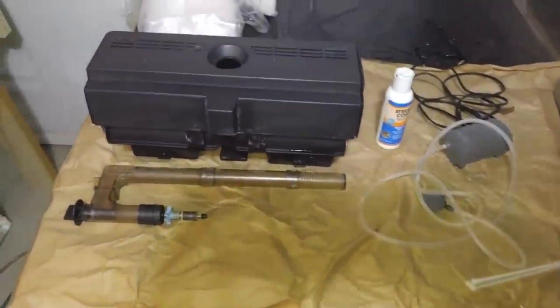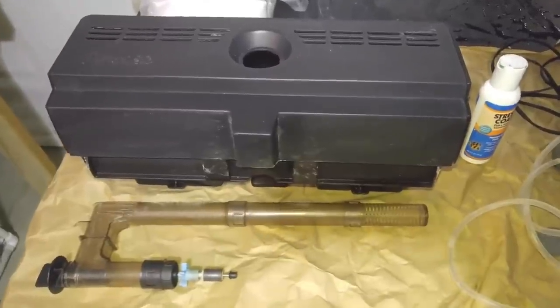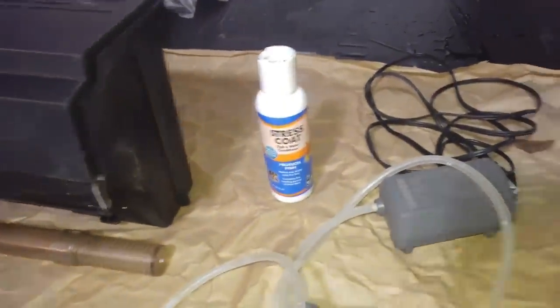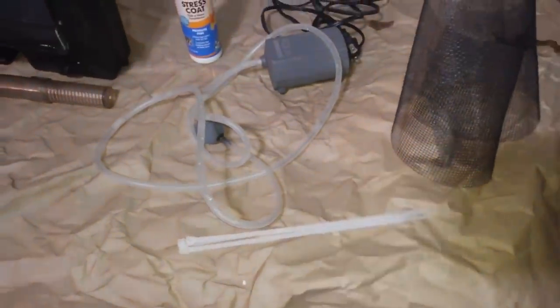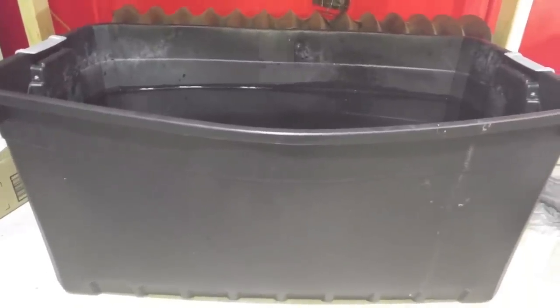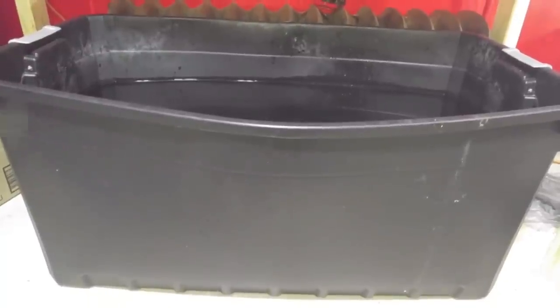Here are a few items that you will need to get going. You will need a water filter — this is a Whisper 60 model. You will need some water treatment; I use Stress Coat, an air pump, some knitting for substrate, and some zip ties. You will also need a container; I use a plastic 50-gallon tote that I got from Walmart for about $20.